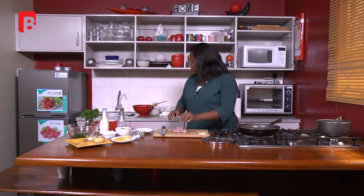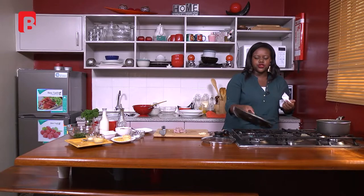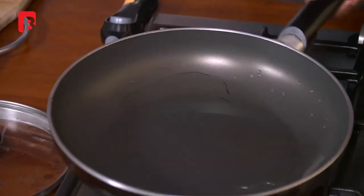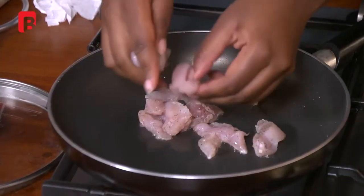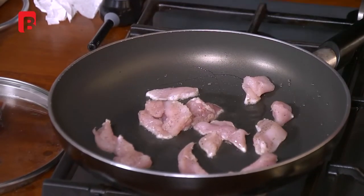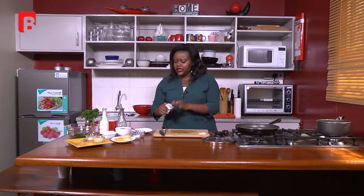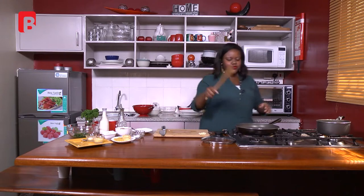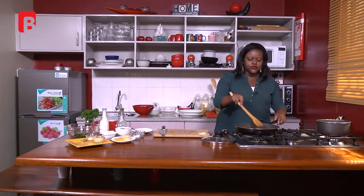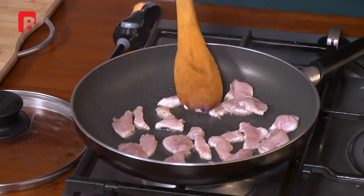We're going to swirl our pan — the swirling just helps the oil spread evenly inside the pan. Once that's done, add your chicken. You always want the sizzle when you're frying something. Always make sure not to crowd your pan, especially when frying, because you end up not browning the meat nicely — you get a gray hue instead of a nice brown color. Make sure each piece of meat is well placed in the pan so it gets a nice golden color.